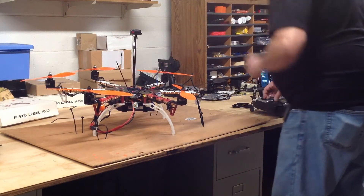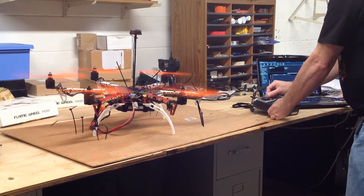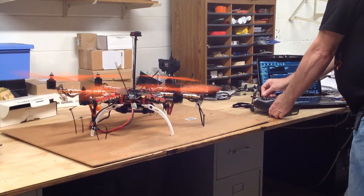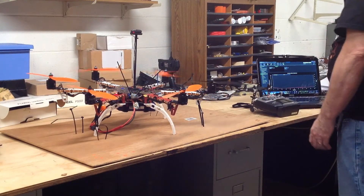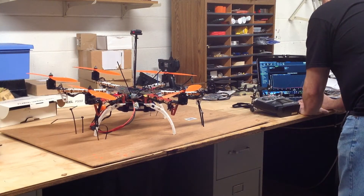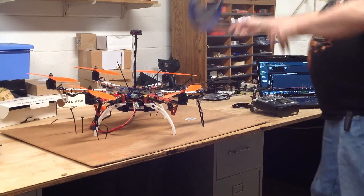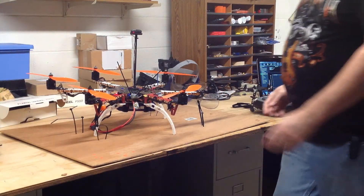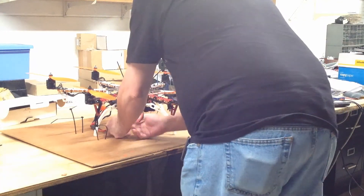Safety switch again. Here we go. And basically done. Little nerve-wracking but it has to be done. There's the full face shield. And unplug it.